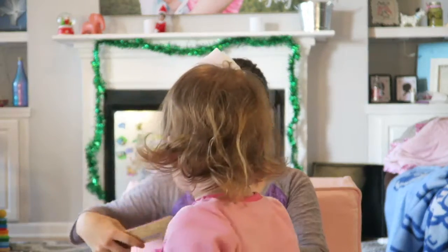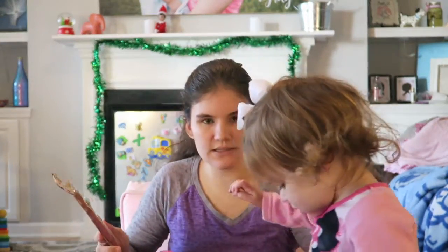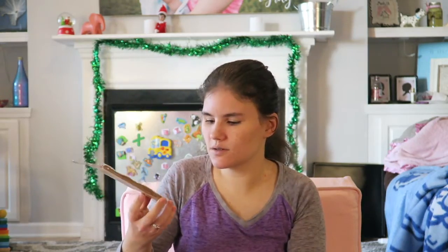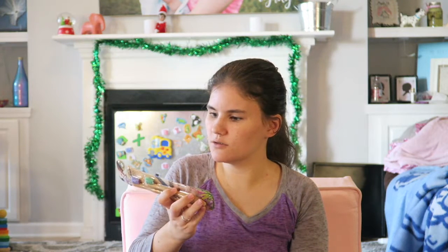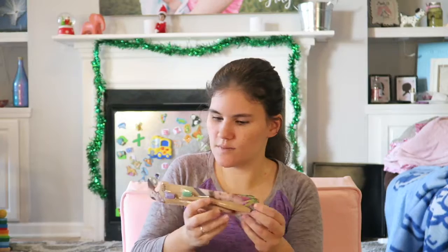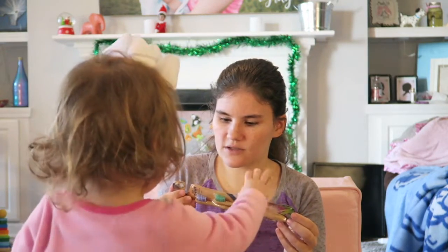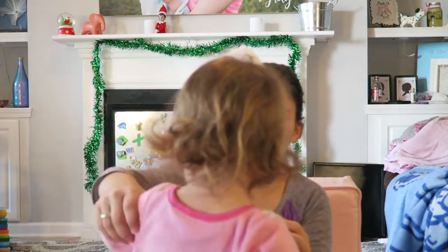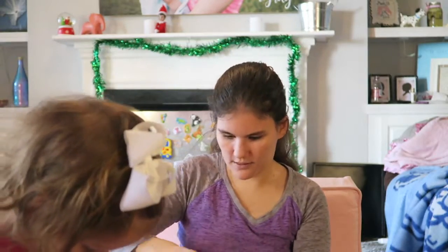This is Kid Sprout bamboo toothbrushes — that is really cool! I like that the bristles aren't super huge, so I think they'll be perfect for her mouth. A lot of kid toothbrushes these days are just way too big. This one is really cool — it's a biodegradable brush handle made from bamboo, and it's naturally antimicrobial.